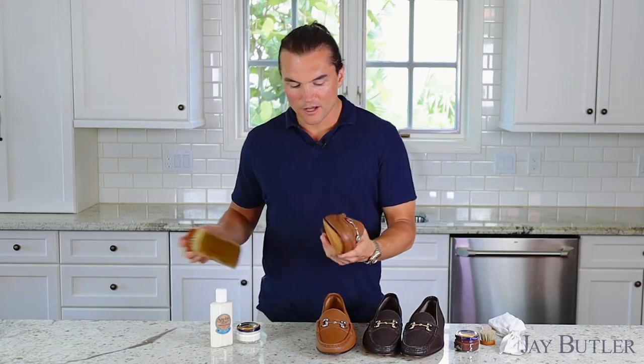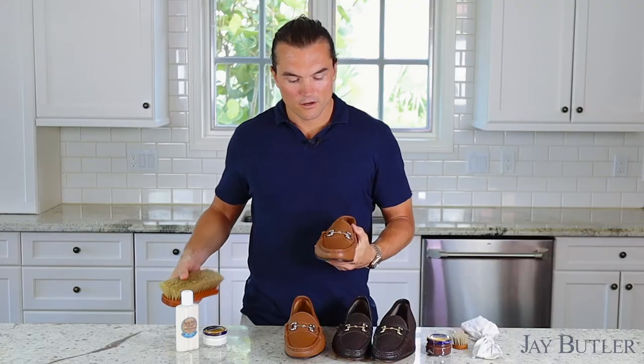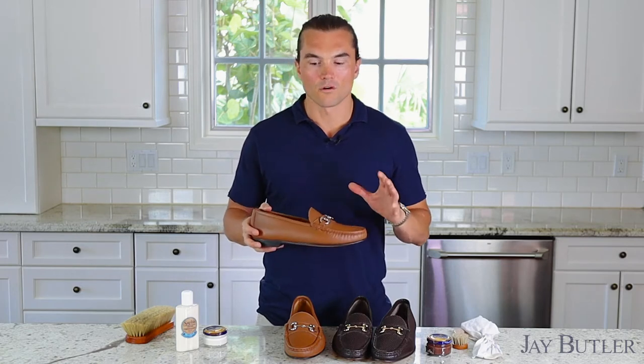Once you've done all that, give them a dust off. See how they look — fresh, clean, awesome. Now what you want to do is really prepare the leather for wear.